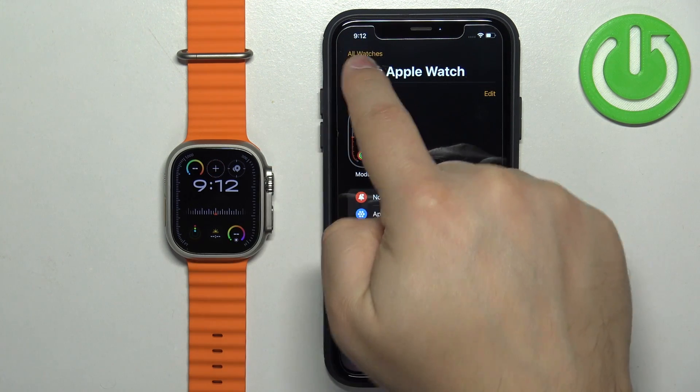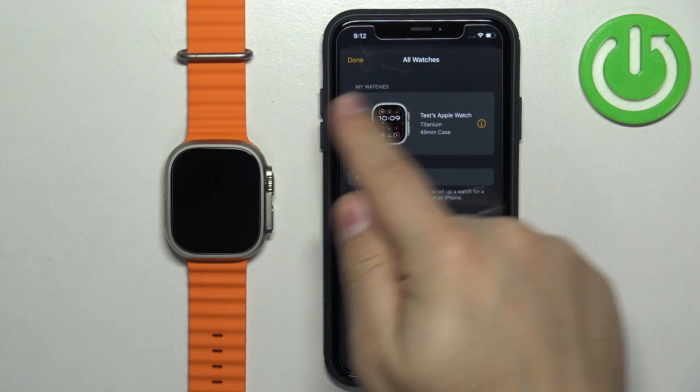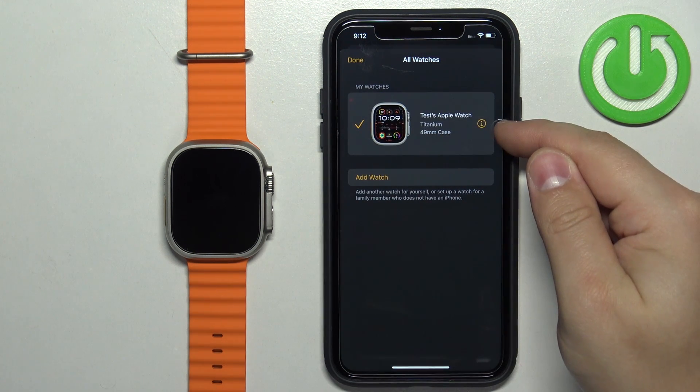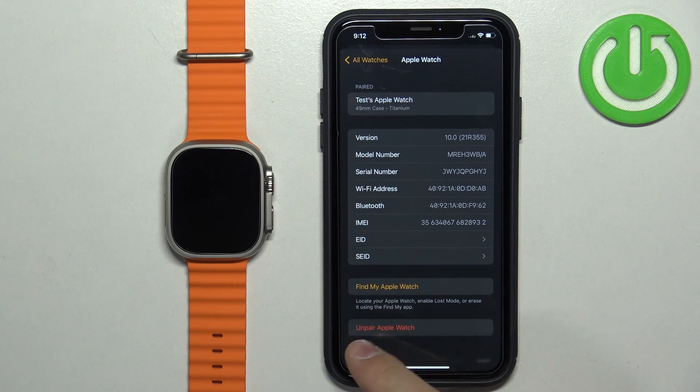Once you see it, tap on the All Watches option in the top left corner. Here you should see your Apple Watch Ultra 2 on the list of My Watches. Once you see it, tap on the info icon next to it.